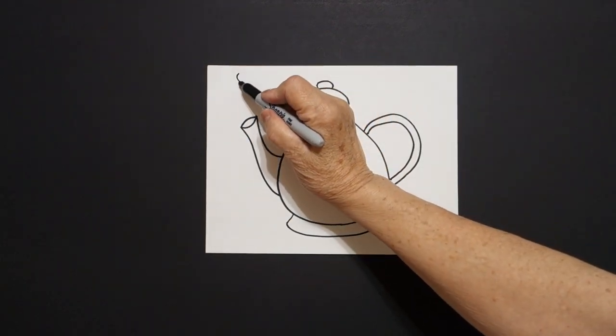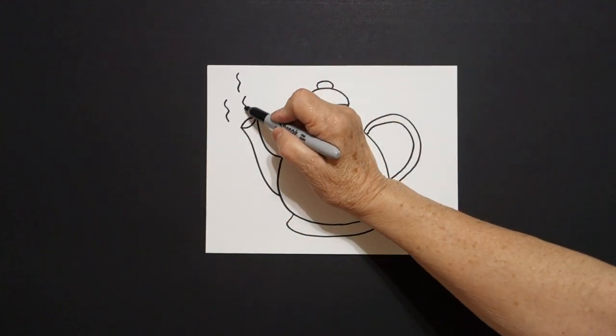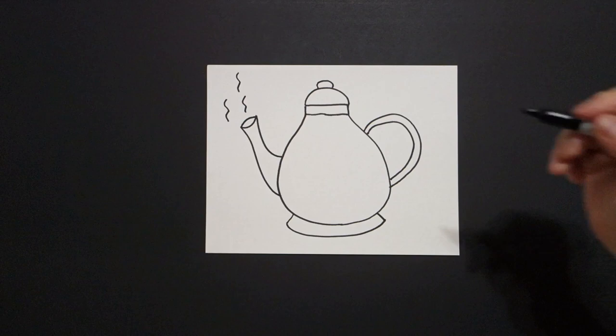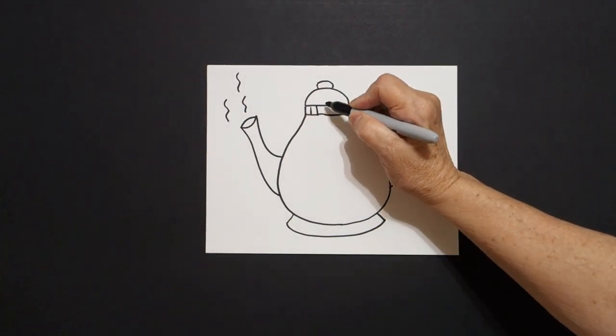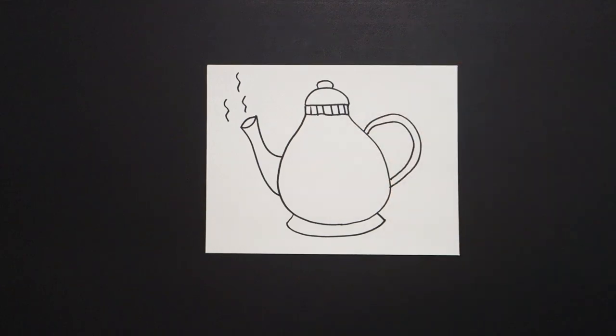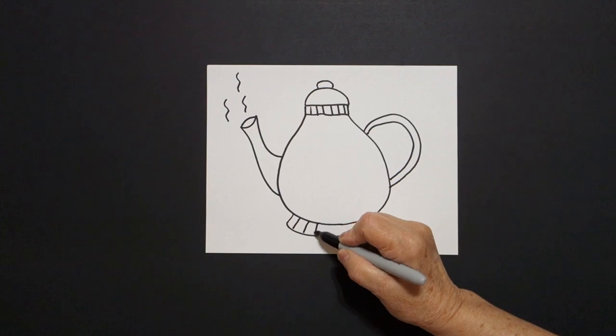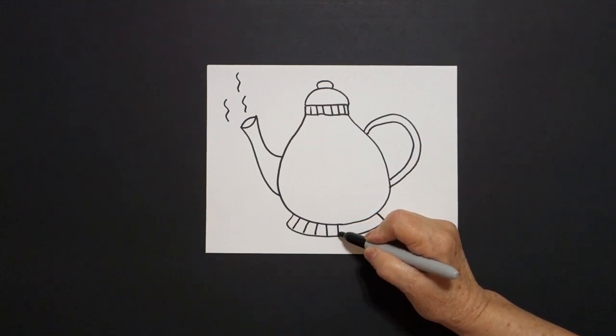Up on top: wavy line one, wavy line two, wavy line three. I come up to this space and I'm just going to draw little straight lines going across. I come down to the bottom and I draw little straight lines going across also.